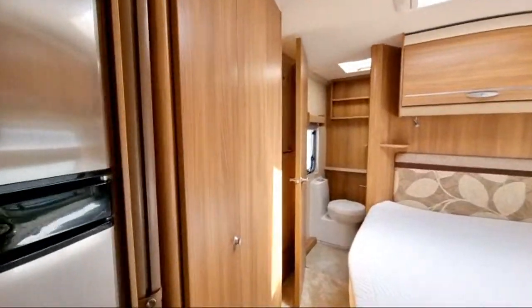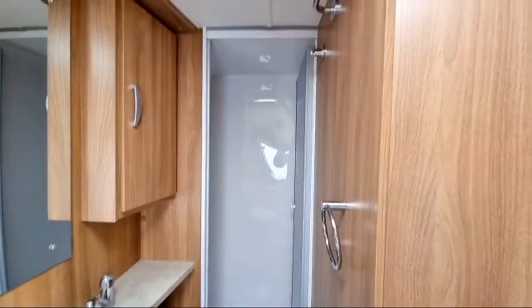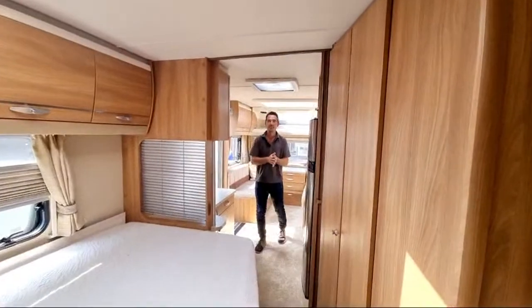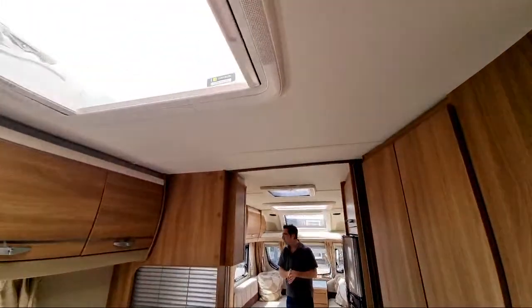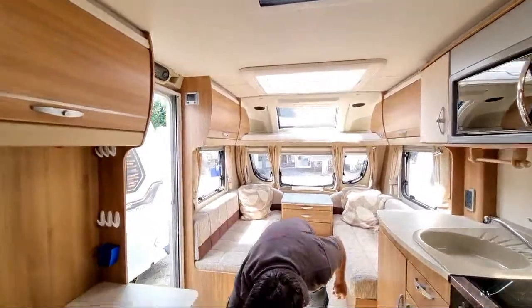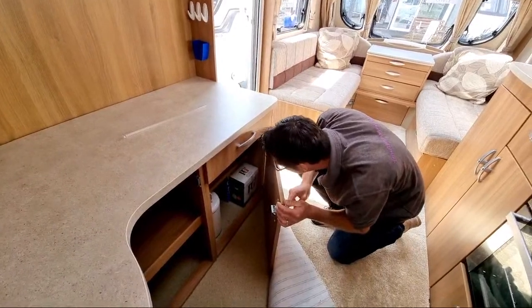We've got a nice wardrobe, and let's have a look in the washroom — we're going further from the Wi-Fi now, so hopefully we keep connection. There's a nice big shower in there with decent room; you can actually get dressed and changed in there. Roof light over the bed, roof light over the kitchen area, a nice little microwave, and loads and loads of storage.